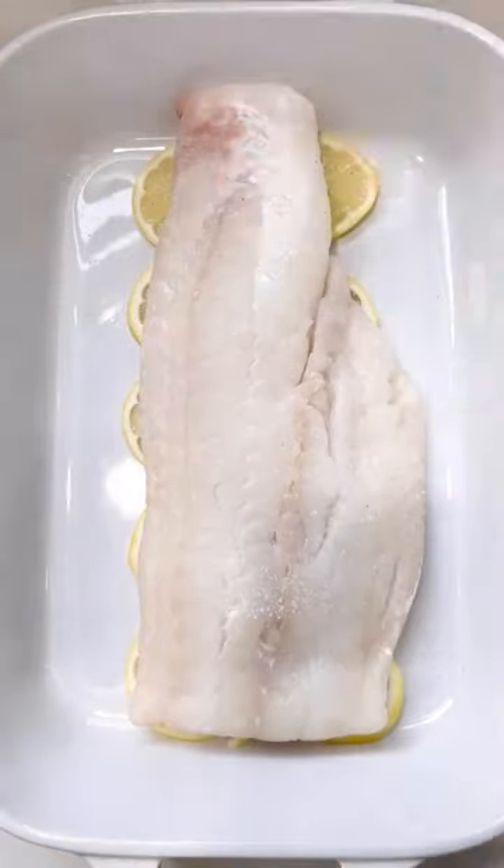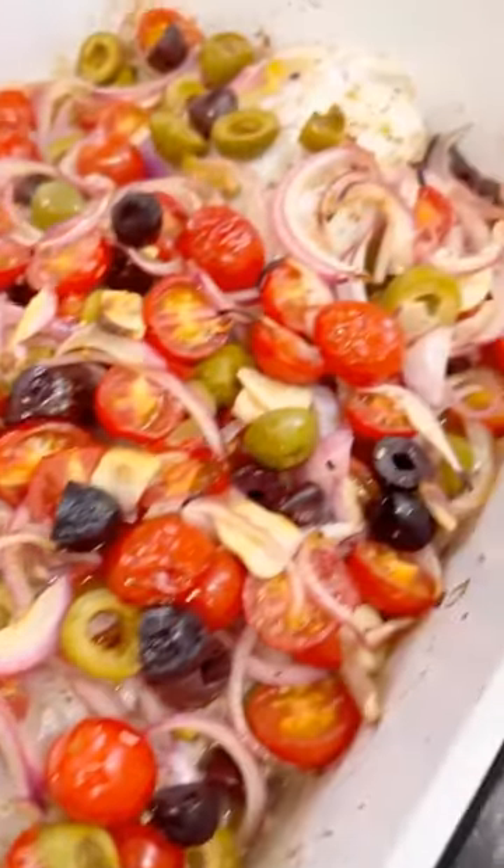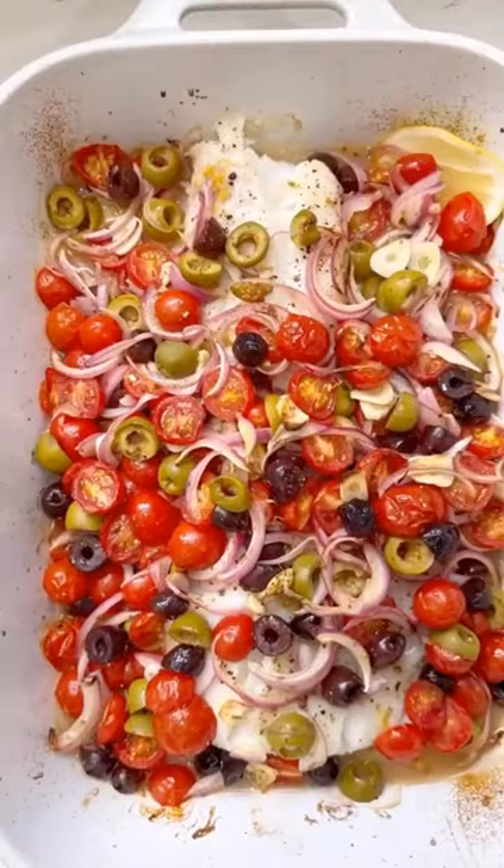You can put it on top of lemon slices, or if you find cooked lemon to be bitter, you can leave it off. Top it with a mix of tomatoes, olives, onion, garlic, red wine vinegar, and olive oil.